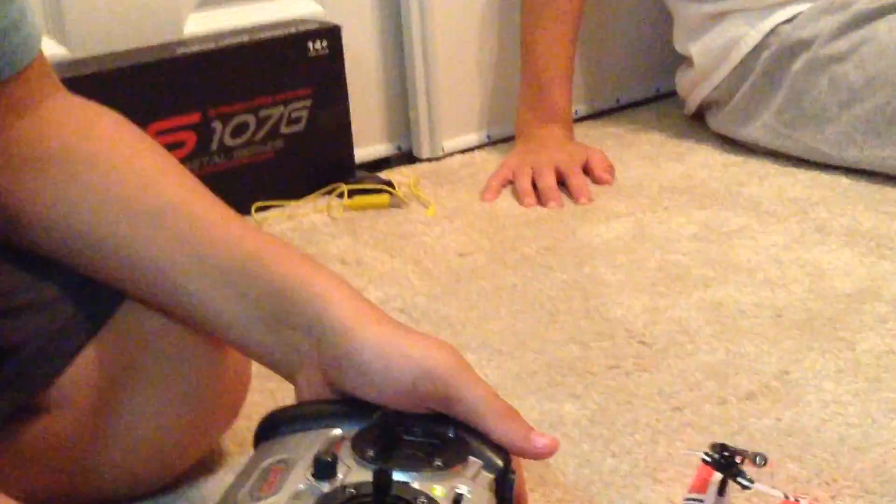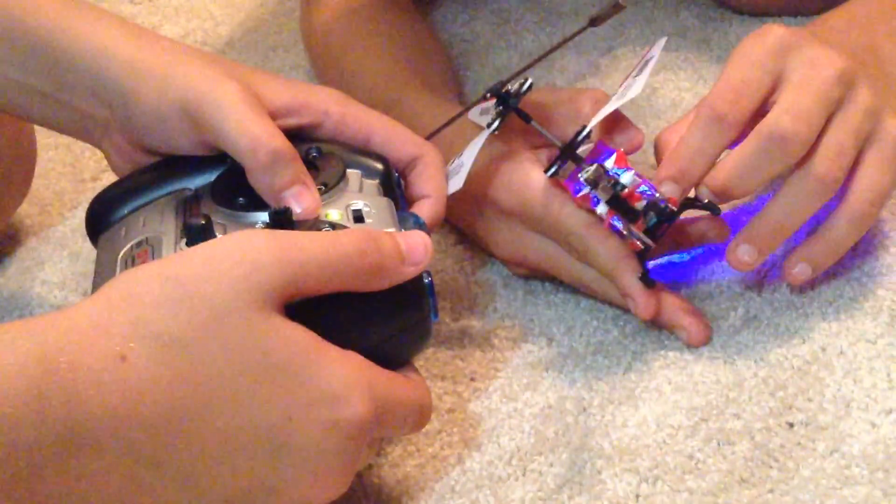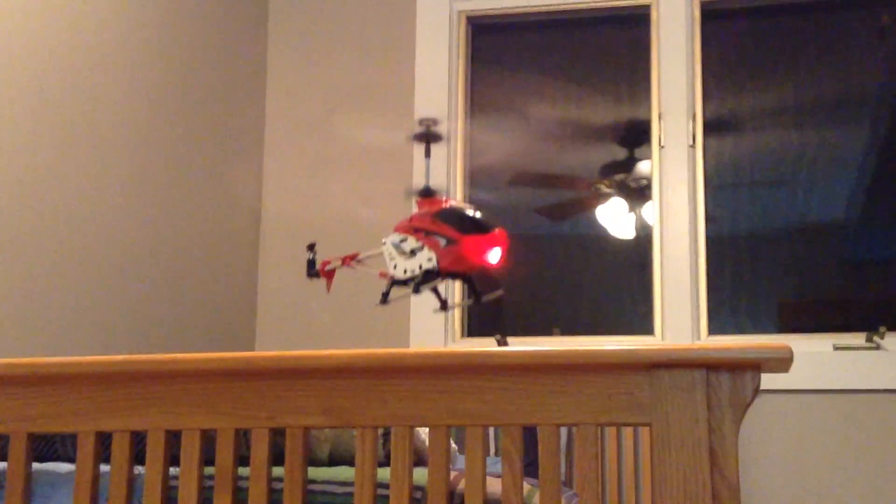And now we're going to fly the Syma S107G. Keep it off before you turn this one on. Okay, we're flying the Syma S107G. Is this running out of battery too? Yeah, a little bit. See how nice that gyro is? Not even touching the controller and it's doing nothing — so stable. Show them how fast it goes.